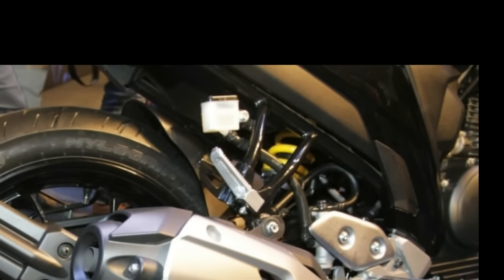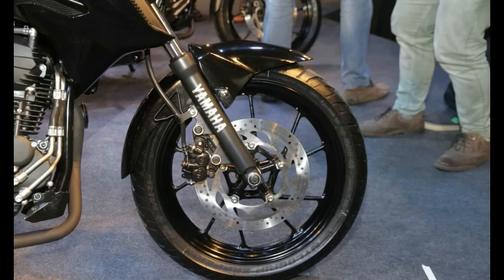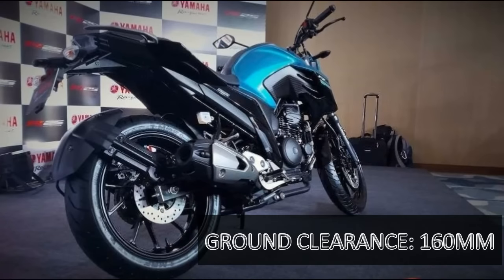The wheels are inspired by the bigger MT series of bikes, and the motorcycle rides on 100/80 section front and 140/70 section rear 17-inch tires. Ground clearance stands at 160 mm.